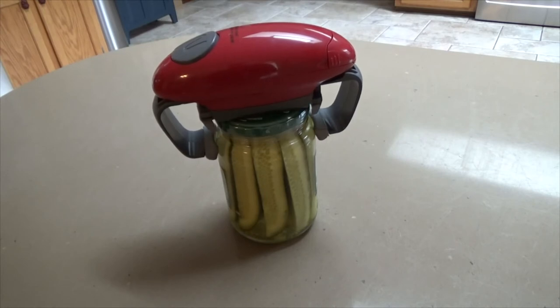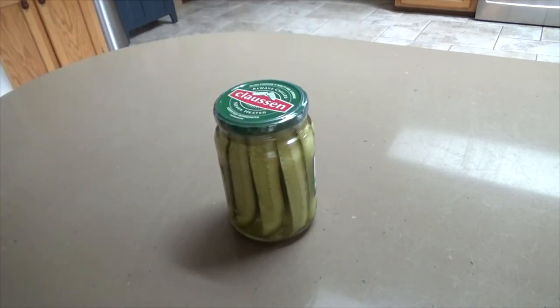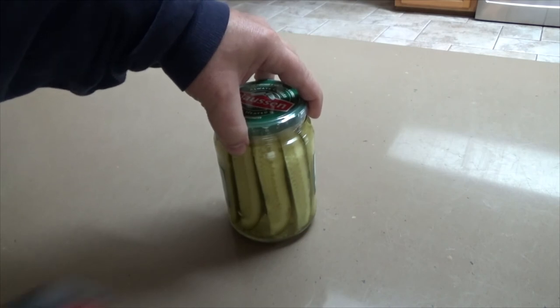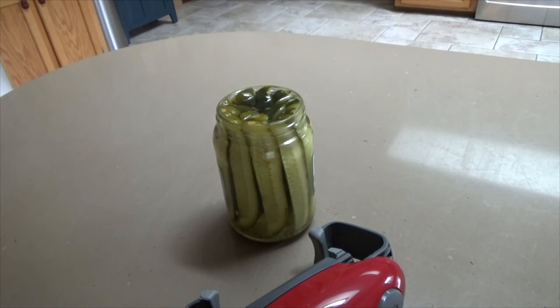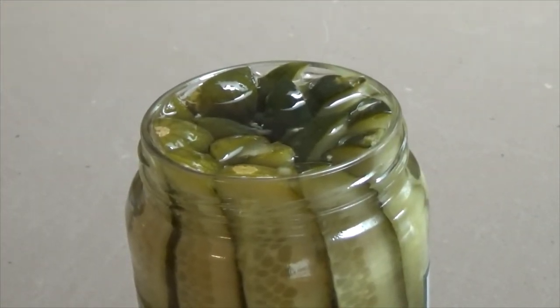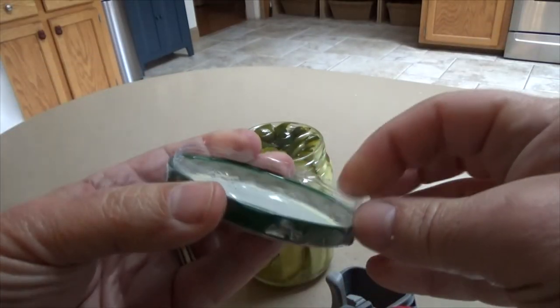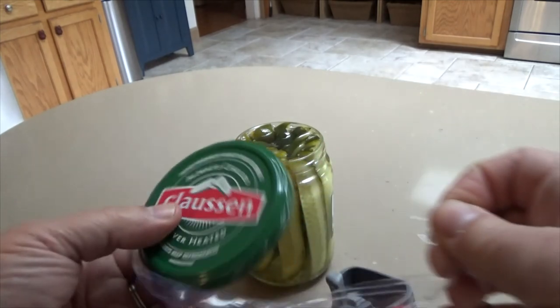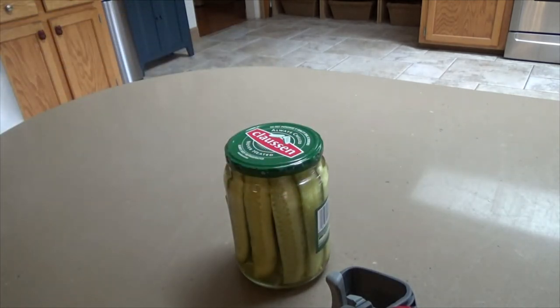No problem. The number one reason I like this — it still has the seal on it. Look how full that jar is; the liquid is all the way to the top and I didn't spill a drop. Here's the lid — you can see the seal was still on it. It's actually easier to take the seal off after the lid is removed.